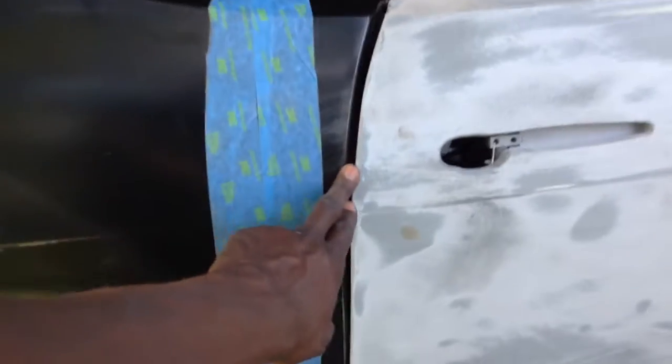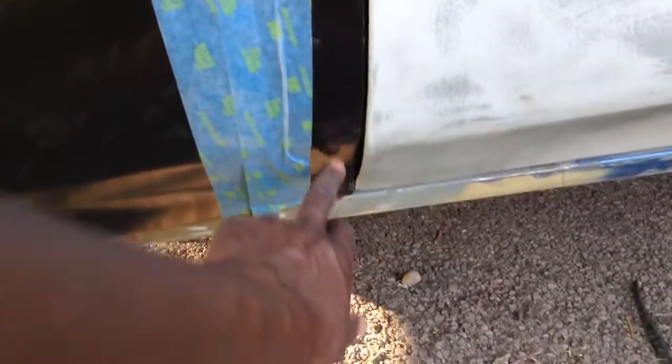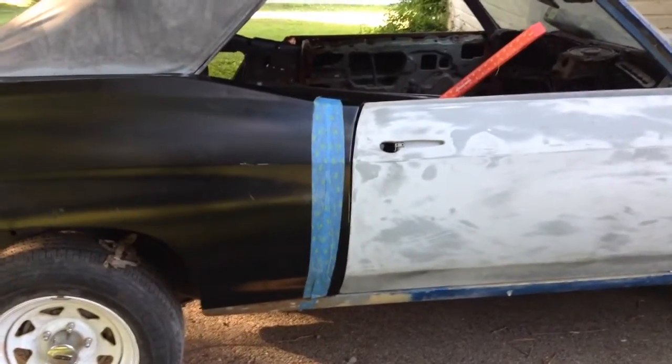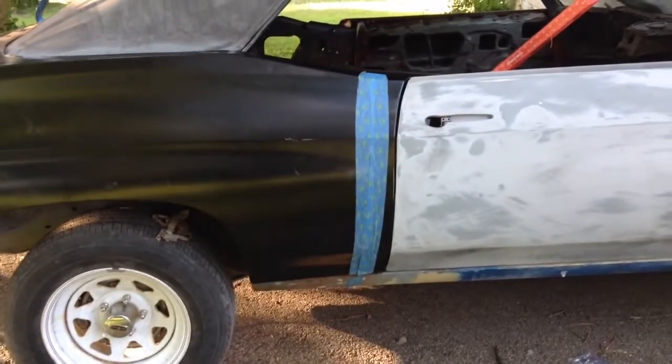You can see the gap gets big, gets small as it goes down, then opens up again. Part of the reason it opens up is because this quarter has a little bit more concave than the original door, so when they do the stamping it's not 100% A1. But the gap — goodness gracious — is good for what it is.